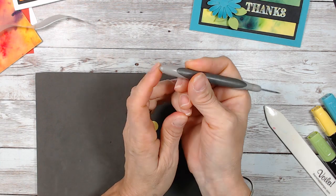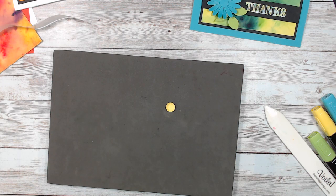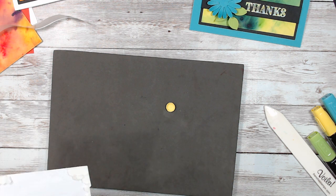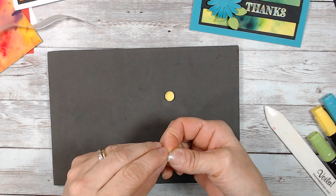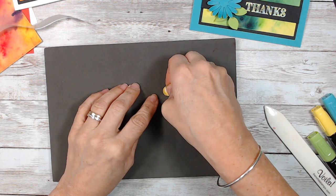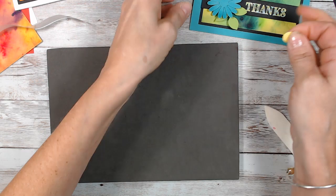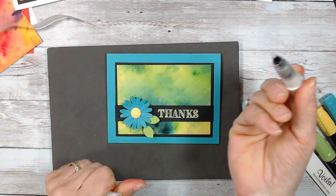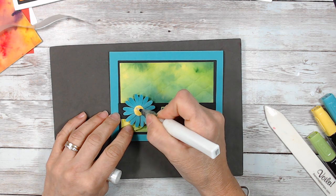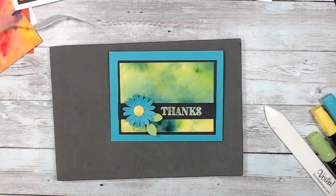I take the back of the paper piercer and just roll on your paper. Here we go — now we're going to take a dimensional, a small dimensional. I'm going to put the dimensional in the center. I'm going to use Wink of Stella and put it just here. I didn't even sponge the flower or nothing — just boom. See how that is super striking.